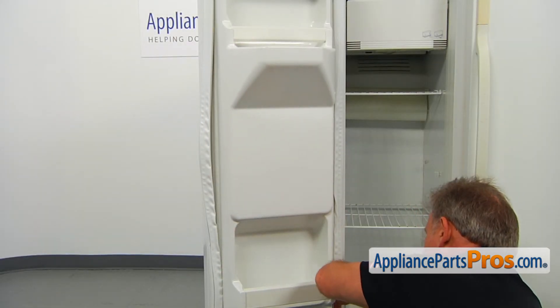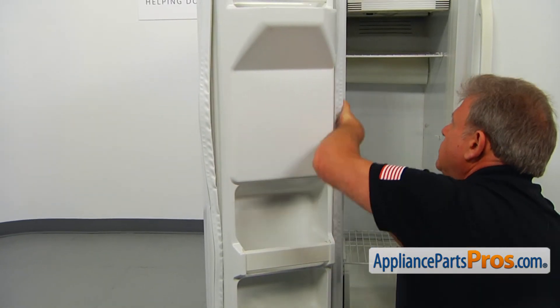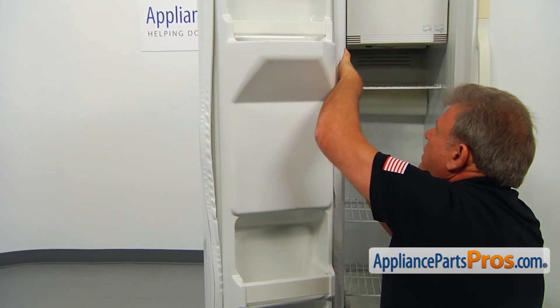Push the gasket into the groove. If it's too much for your fingers, you can use a rubber mallet or plastic mallet.